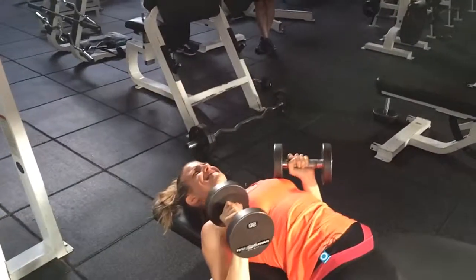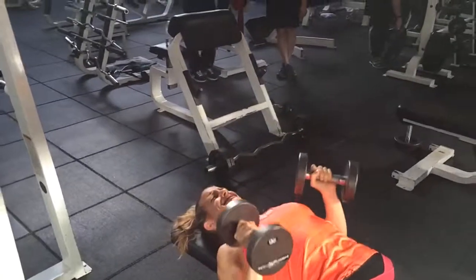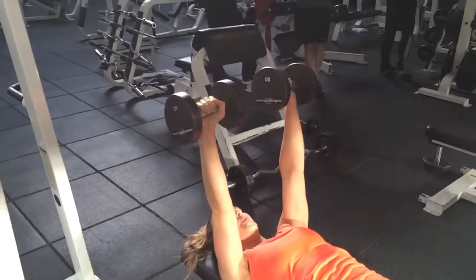56. Let's get it. 57, 58, 59, 60. Great job.